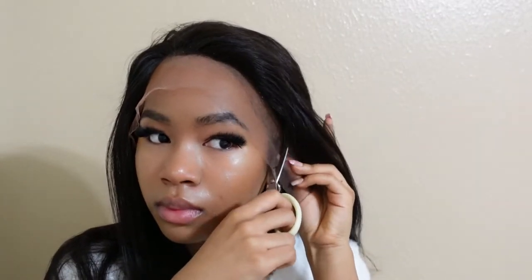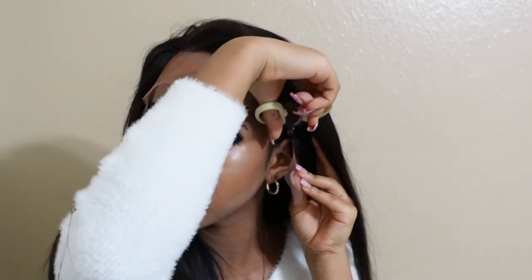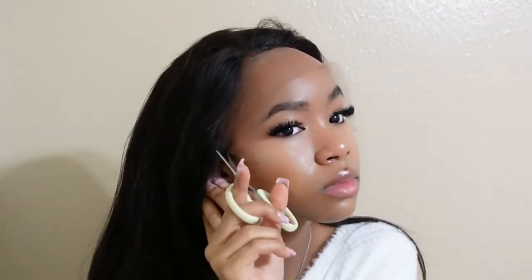I'm going to start off by cutting my ear tabs. After I cut my ear tabs, I'm just basically going to put Ghostby glue on the perimeter of the lace.